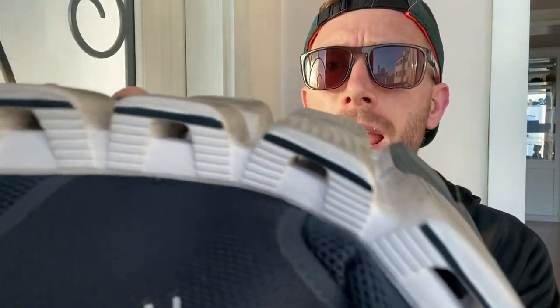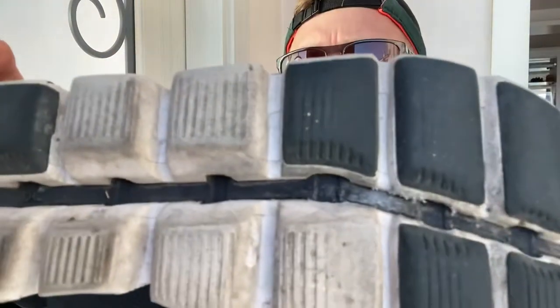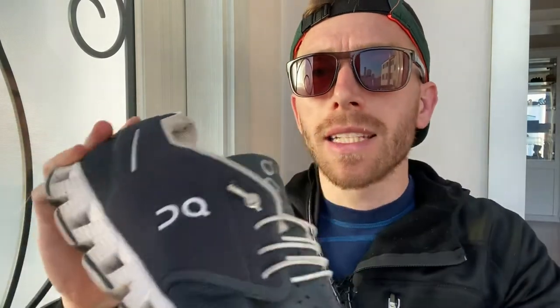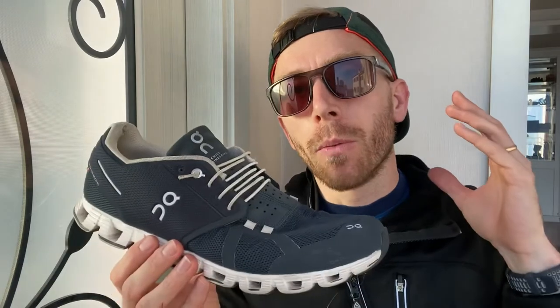The biggest drawback — coming back to that midsole — is the gaps between each one of those cloud pods. Rocks get stuck in there, in the middle and on the sides. Not just rocks either; sometimes little pieces of stick or other debris. You've got to pick them out, and on a run you'll hear them rattling around. That's about as big a design flaw as you can get in a running shoe.